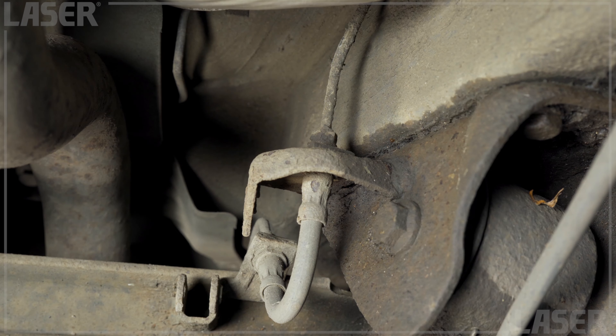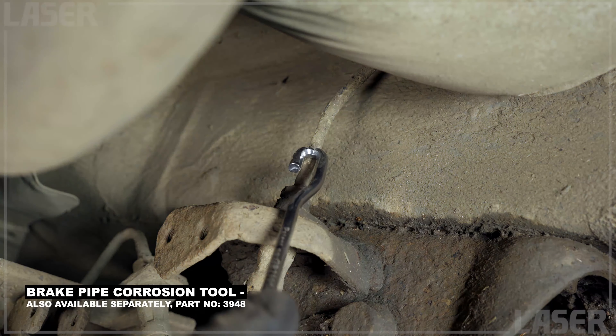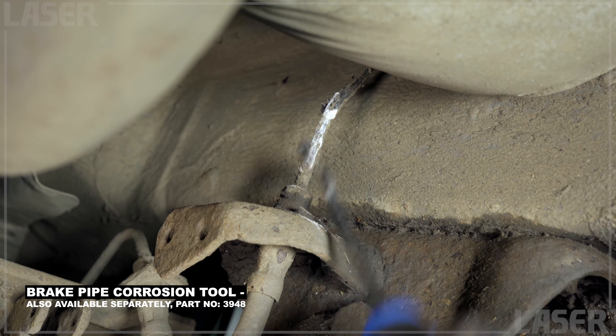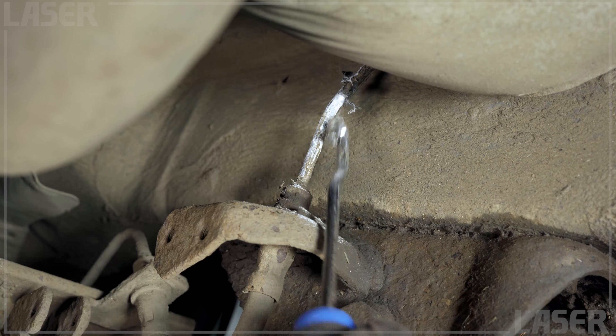Also included in the set is the brake pipe corrosion tool. It is used to clean off and check the condition of metal brake pipes. It easily removes damaged plastic coatings and any underlying corrosion, letting you see if the pipe is safe and sound.